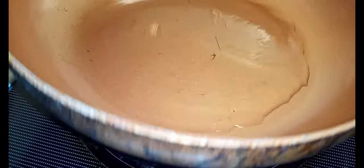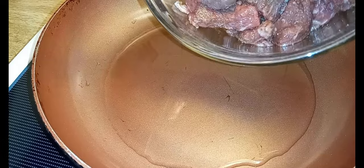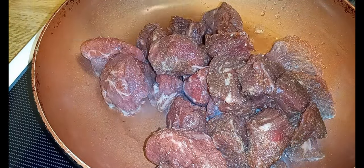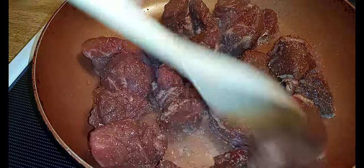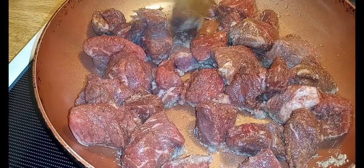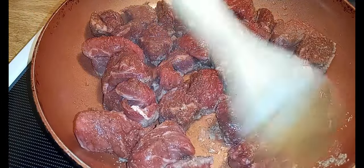I've got two tablespoons of vegetable oil in here. All we're going to do is brown these, and the reason we want to brown them is so that they give them even more flavor. You should know not to put them all in here at the same time, but I'm the only one eating them first so I don't care. We want to spread them out so they can all get some browning.